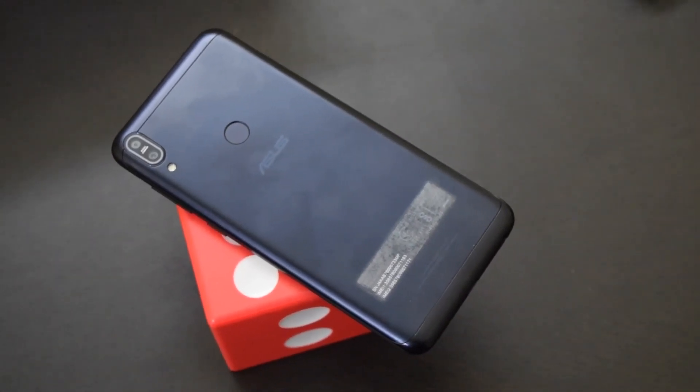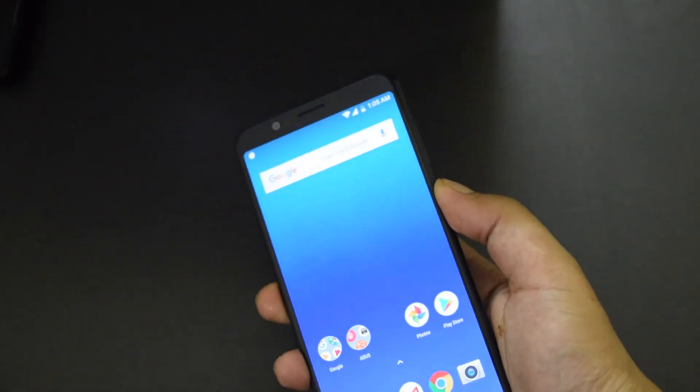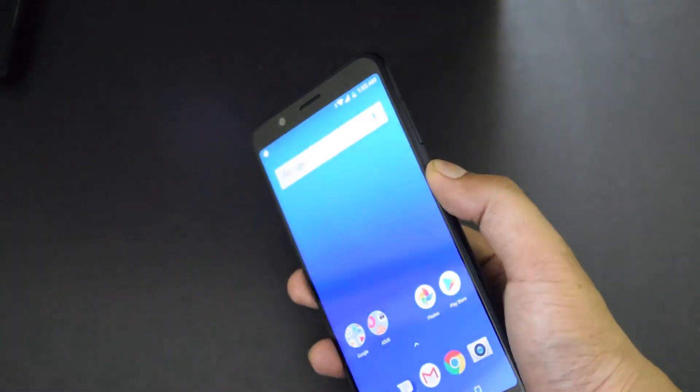The phone features an NXP Smart Amplifier for a better audio experience. It also has a fingerprint sensor on the back and supports face unlock.